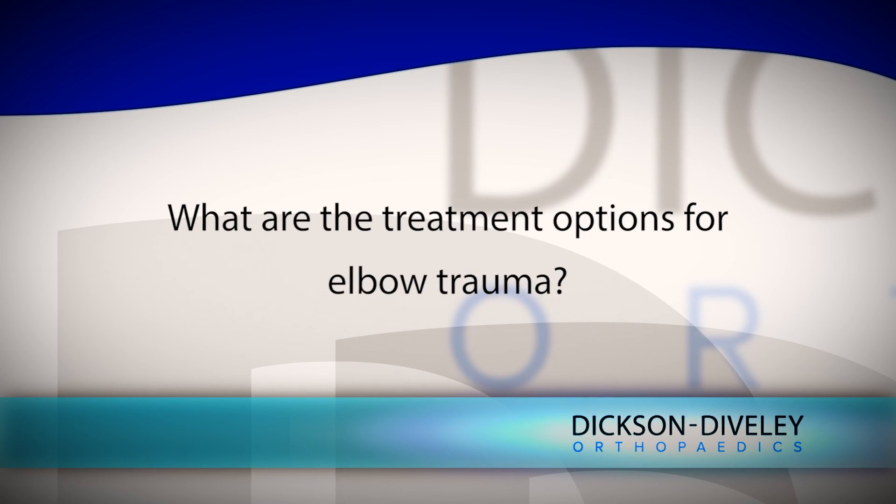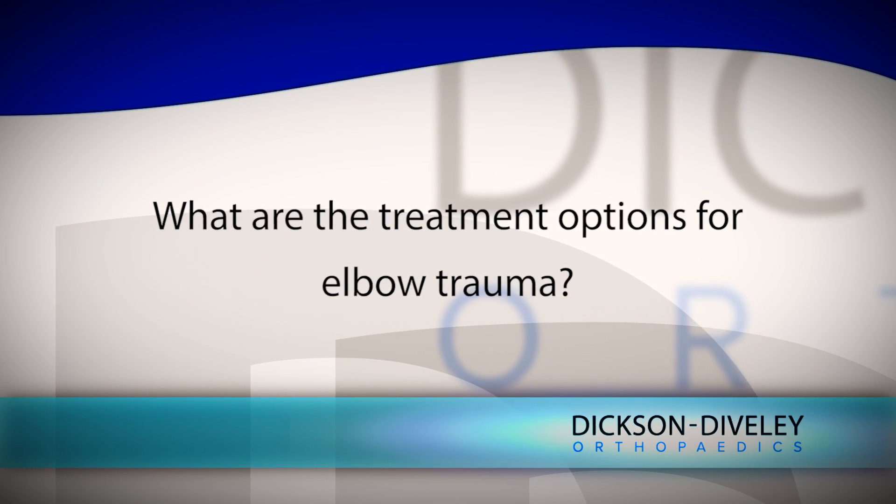The treatment options for the conditions that I've listed vary on an individual basis, but there's one unifying theme: regardless of whether surgery is needed or not, we want to obtain a stable elbow.